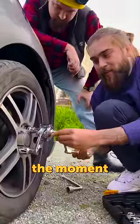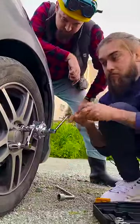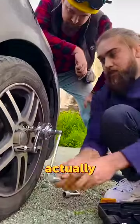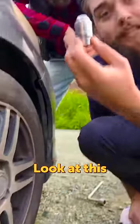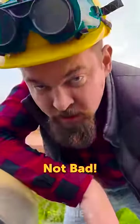The moment of truth — that should be easy. It takes some effort but works well. Look at this: with these gadgets, it's really easy on the nut.